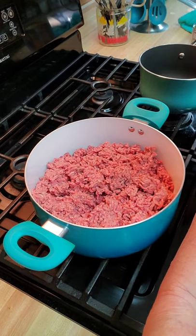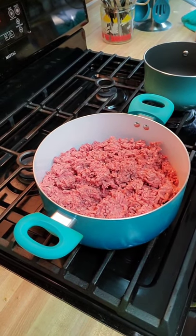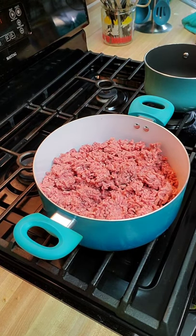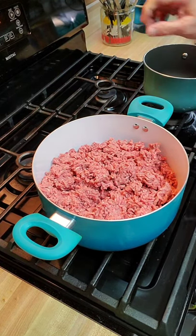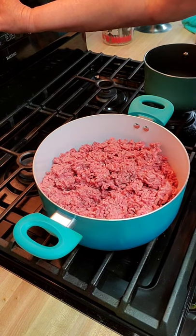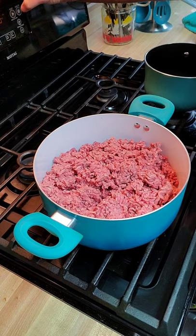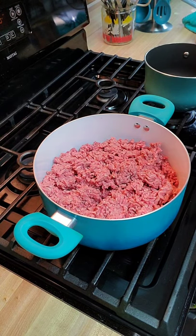Okay, that's my pot of hamburger — I've got about two pounds in there. Let's turn the fire on and get it to browning, and I'm gonna go ahead and preheat my oven to 350. We're gonna get this hamburger meat browning up.